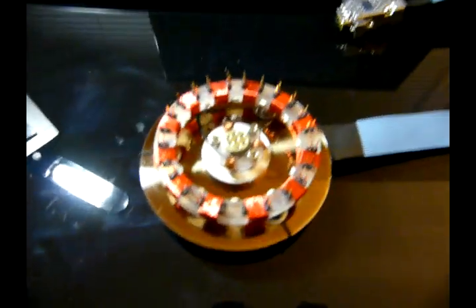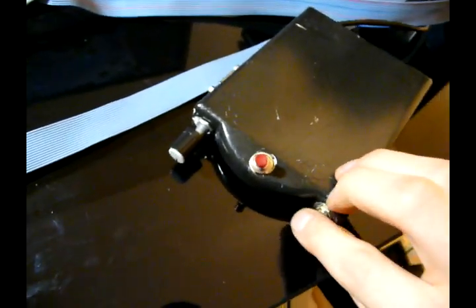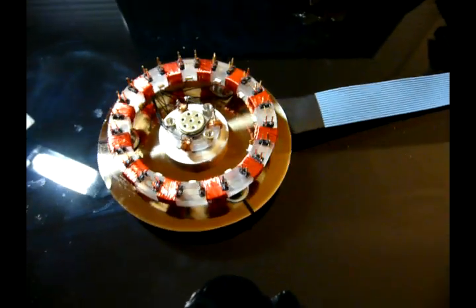Here it is. And here's the control panel I built for it. I'll start off with a little demo and then I'll get into how it was actually built.